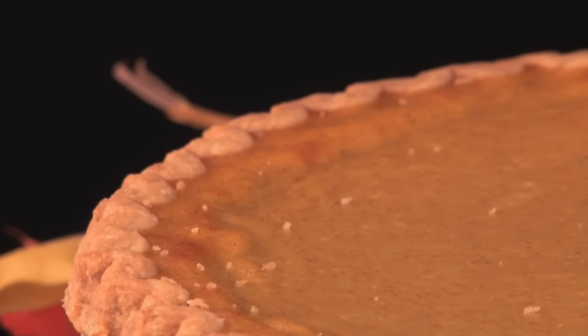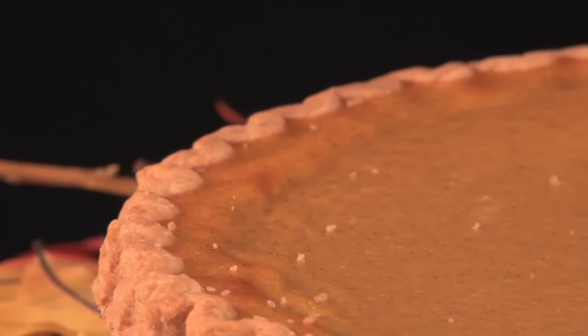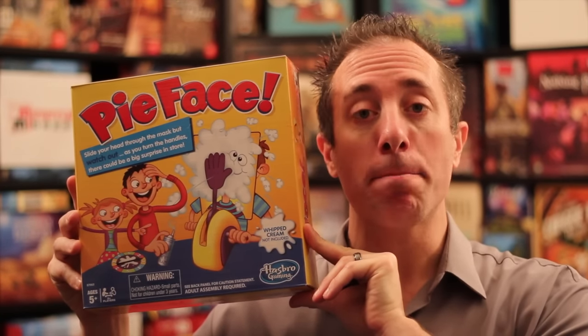Hello my friends, it's the Game Boy Geek here. Today it's all about pies — everybody loves pies, right? Apple pie, cherry pie, custard pie. But instead of indulging like we normally do, today we're trying to avoid them. We're talking about Pie Face. This is a mass market sort of party game for two or more players, and it is the number one seller on Amazon right now.